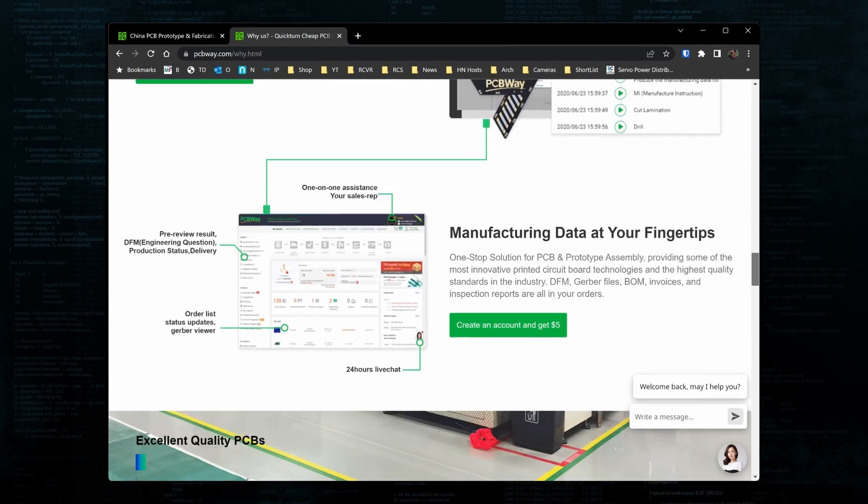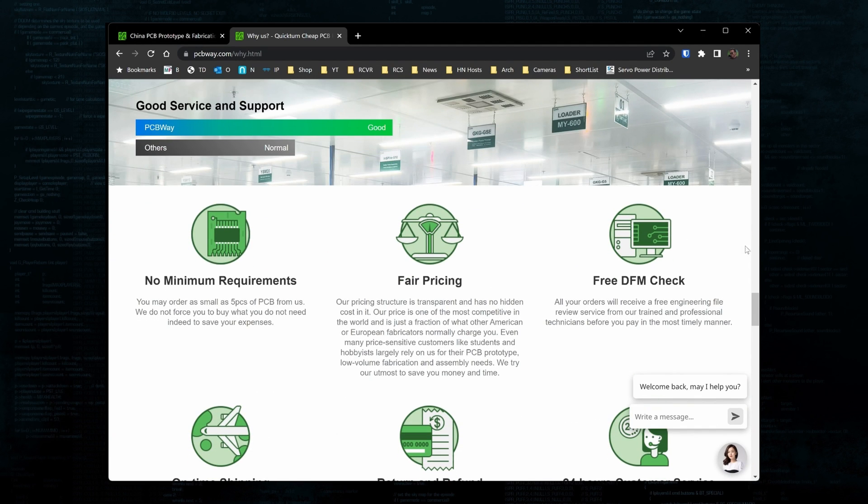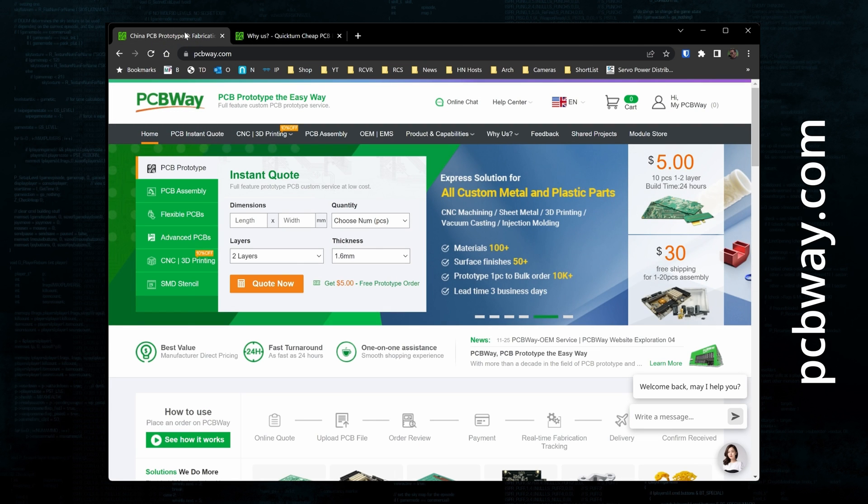You can order as few as five boards at a time, which is great for early-stage projects. If you need an experienced partner to help bring your ideas to life, check out PCBWay.com. I have a link in the description if you'd like to give them a look.